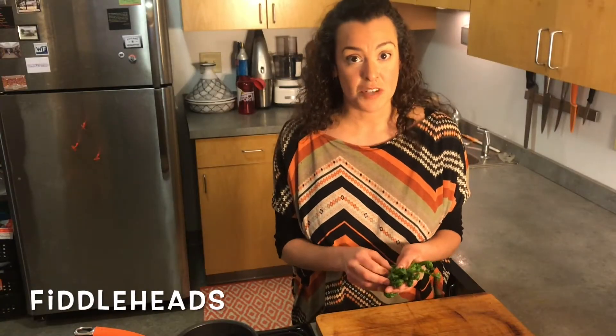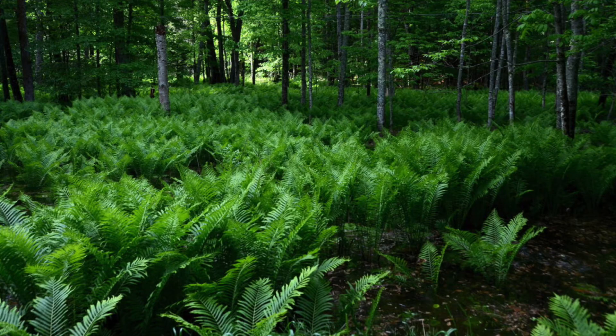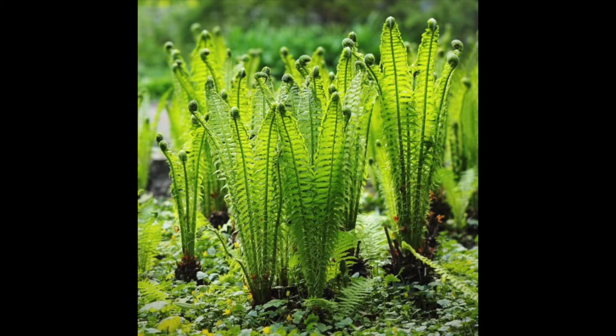One of the very first wild vegetables of spring is a fiddlehead. They're called that because they look like the tuning heads on a violin or fiddle. Fiddleheads are the new baby shoots of the ostrich fern. They look like this when they're peeking out. They have a very short window of time — mid-April until mid-May if we're lucky. They are low in calories, high in vitamin C and iron. You can find them in swampy areas near streams or riverbeds. You've probably seen them on your walks around Hartford.